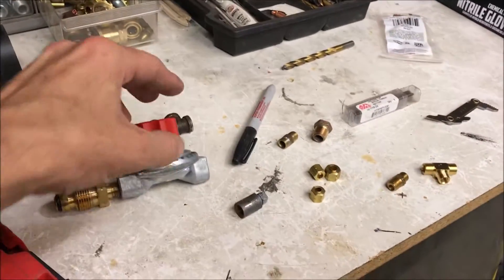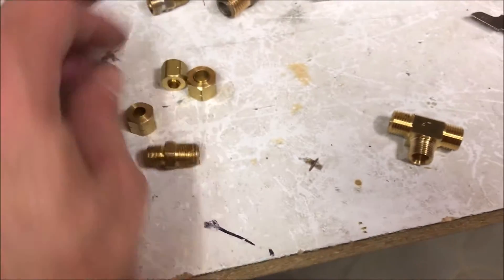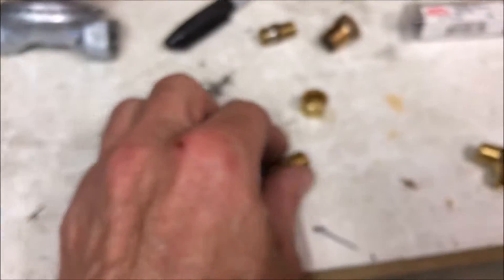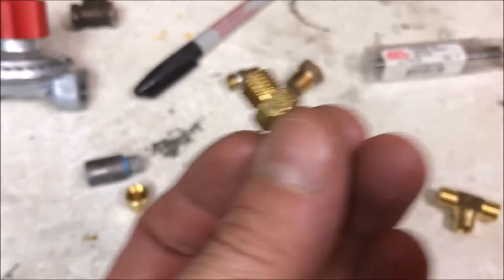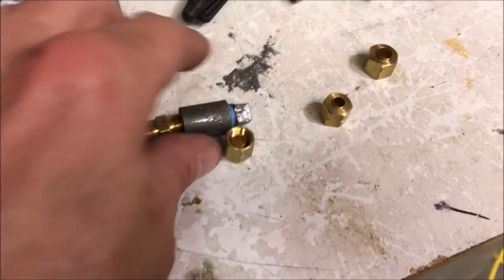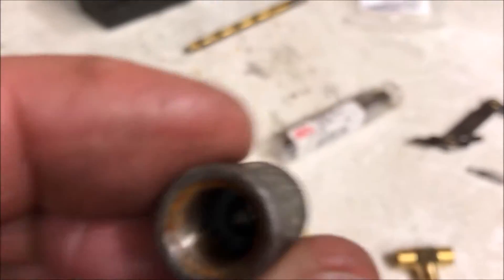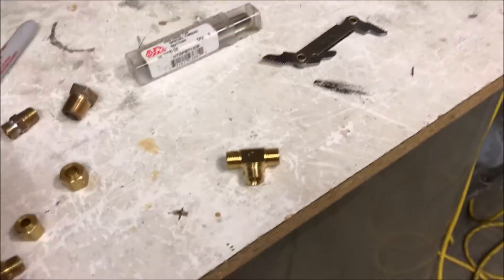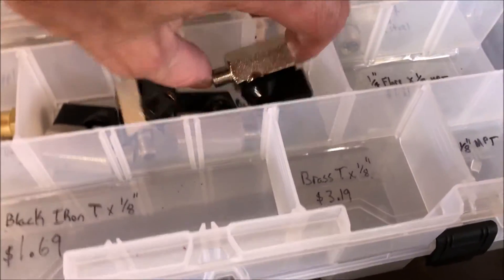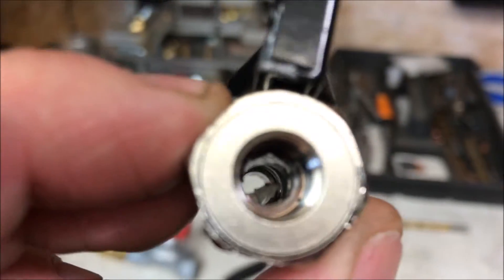One more thing I wanted to show you before I forget: if you get a 3/16 compression fitting, these threads will fit pipe threads — your eighth-inch pipe threads. Now this isn't a pipe thread so it doesn't have the conical shape, but it will fit into eighth-inch fittings. For instance, if you have valves like this, a lot of these types of valves don't necessarily have pipe threads.